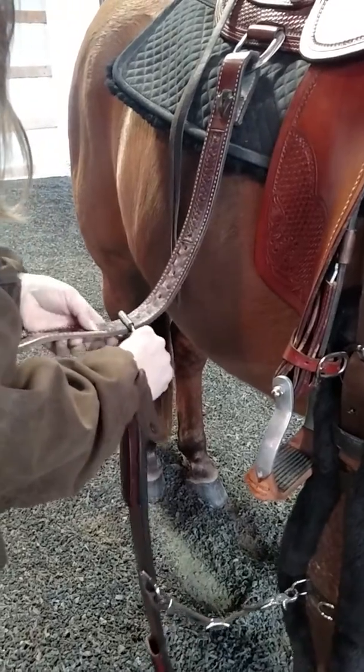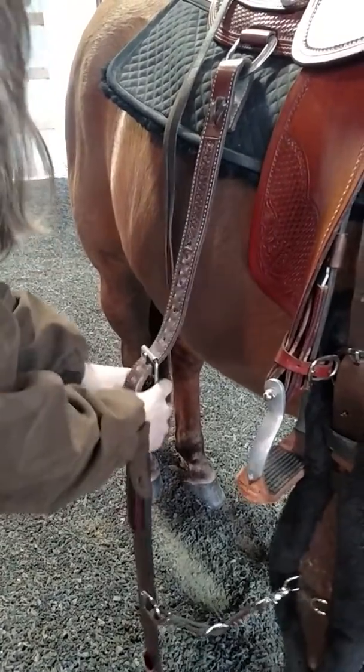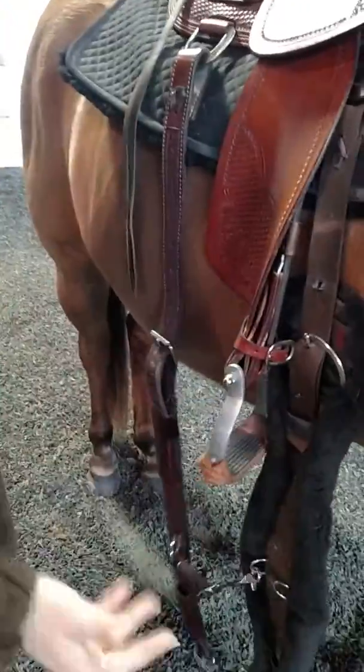Some people leave the rear cinch on all the time — that's fine. I always take it off because I'll trip over it if I leave it on there. Then we go to the other side.